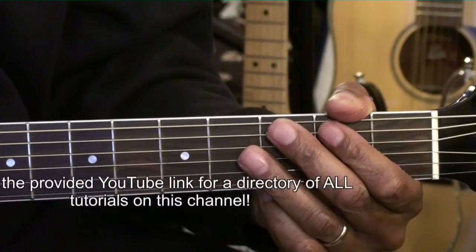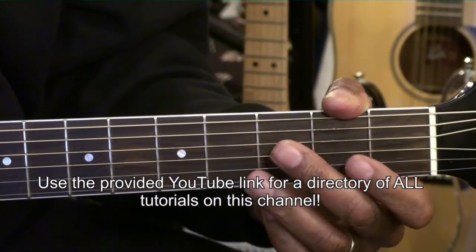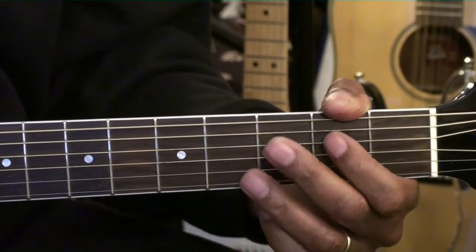Well, alright. Those are all the chords for chord tutorial number 258. Thanks for stopping by and have a great day.